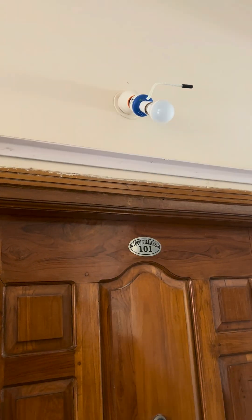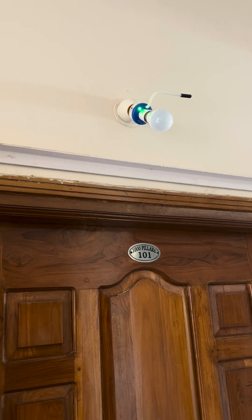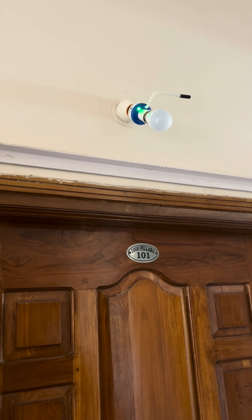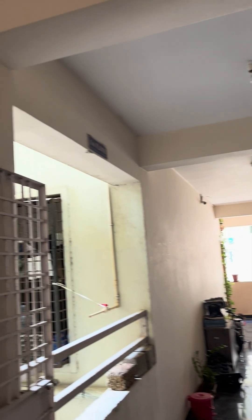Now let's turn on the bulb holder. The green indicator indicates that Nightsense is powered on. The most important thing here is that the black part of the sensor should face the natural light source or light source in the location.